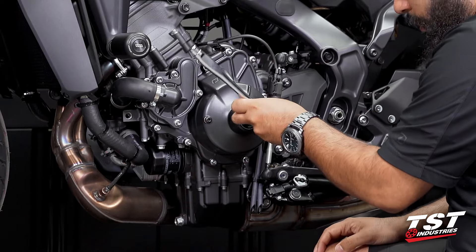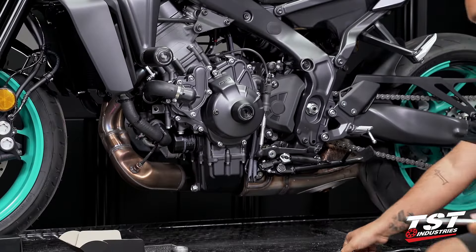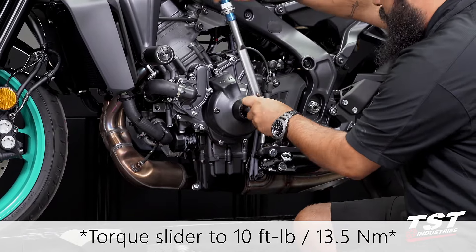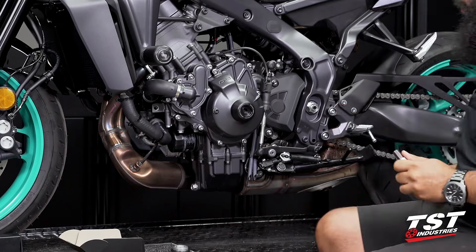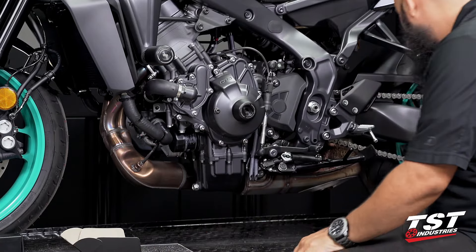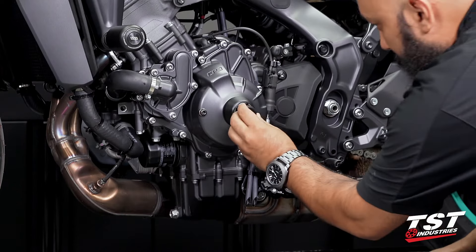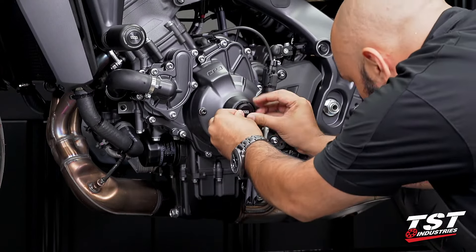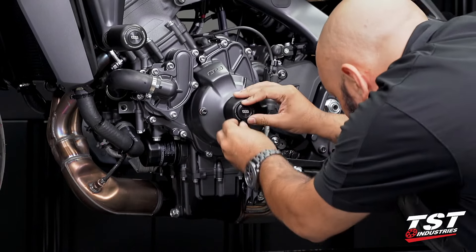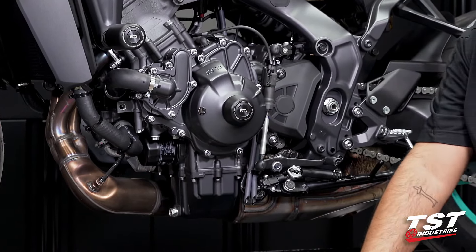Snug this up a bit more. Now we will go ahead and grab a torque wrench and torque this down to 10 foot-pounds. The end cap is now properly installed. Go ahead and grab the black end cap that is included with this kit. You just want to eyeball it, make sure it's straight or to your liking in whichever orientation you want. Press it in, and this installation is now complete.